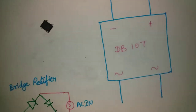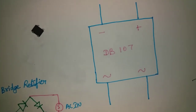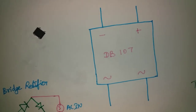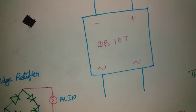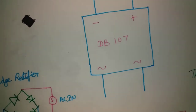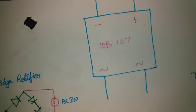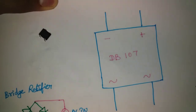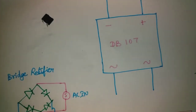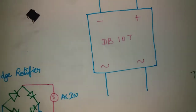We can use a maximum voltage of 1000V, and the current limit is 1A. So this IC supports up to 1000V but the current limit is 1A — that is not an unlimited rating.